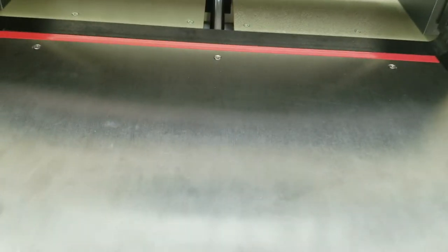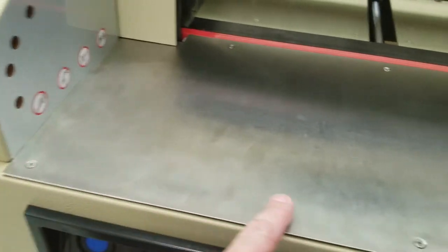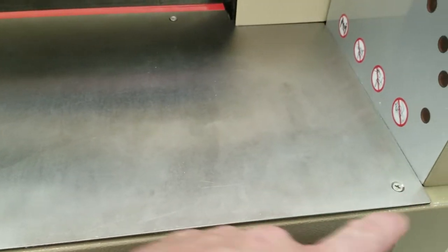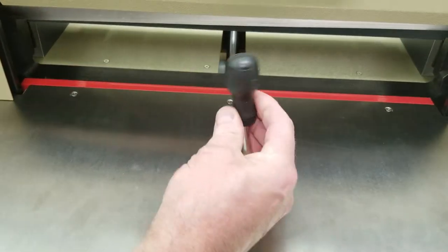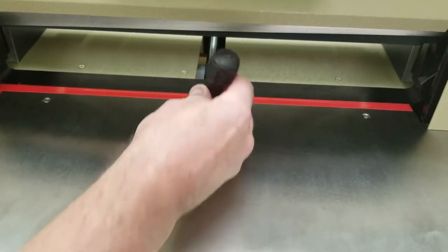You've got this front table here that needs to come off. You've got six screws — three up front and three in the back. Especially on these back ones you're going to need a short Phillips; it's just a lot easier.